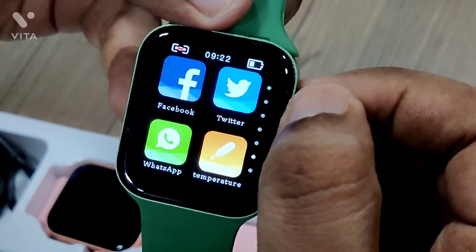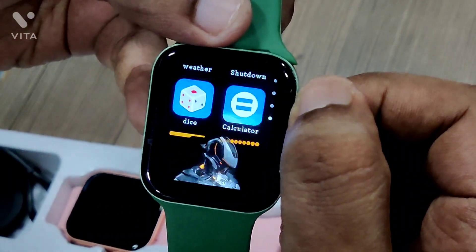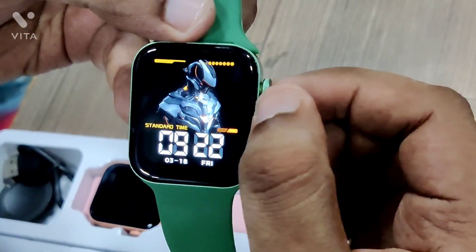For the watch faces, there are 5 faces. For the menu style, there are 4 styles.